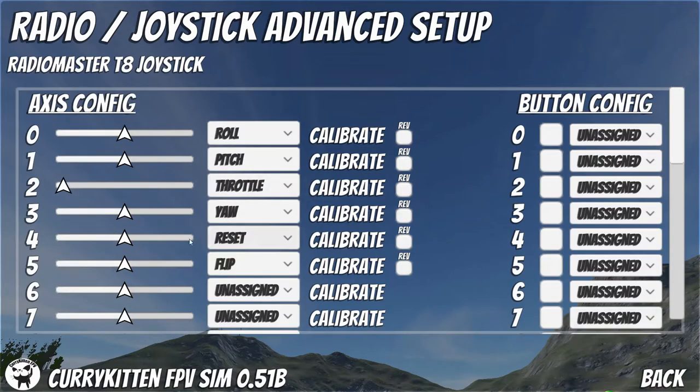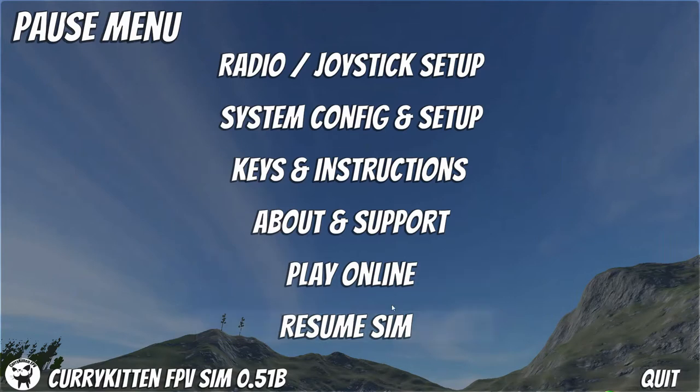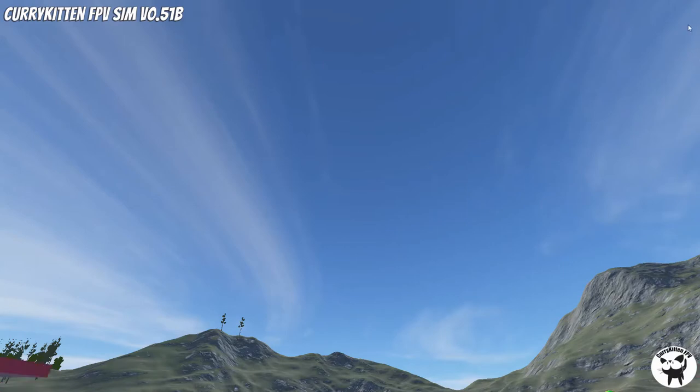If we go to advanced setup we can check if the reset button is working. Because the box channels start from zero, these are your four primary controls, so this should be our reset button — and there you go, that is working. So let's go back.